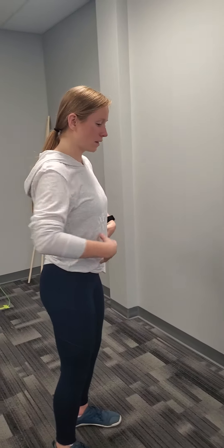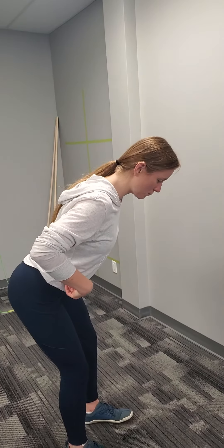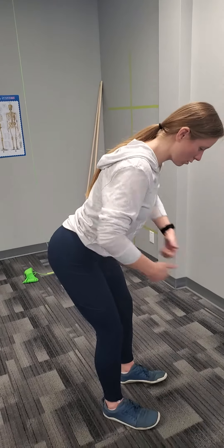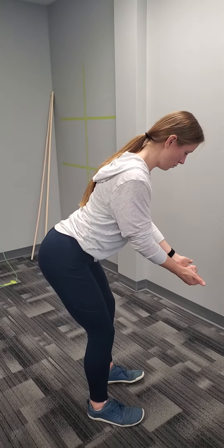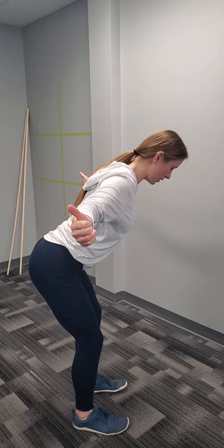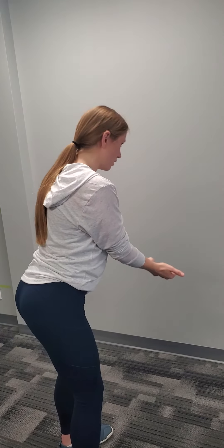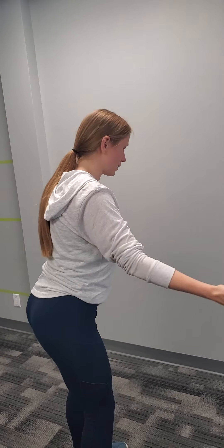Your next one is the hinge with a T. You're going to be thinking about pulling that belly button to the spine, slight bend in the knees, pushing the hips back like you're closing a door behind you, thumbs to the ceiling, proud chest, lift and squeeze the shoulder blades together and back down. As you squeeze those shoulder blades together, keep space between the shoulders and the ears. Option to come a little bit higher to take some of the gravity tension off.